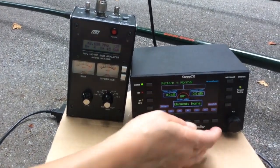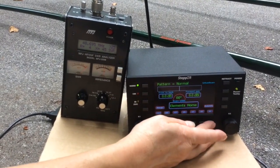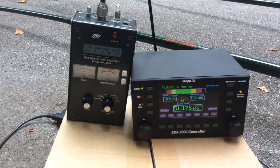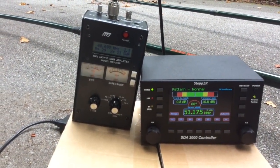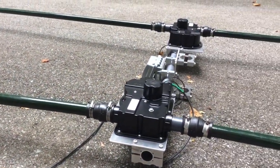Hit six meters again — on the optimizer you have to first hit the arrow button over and then press six meters. The elements deploy and return to more or less the same SWR reading that you took in your first reading. You find the dip or resonance on the frequency.